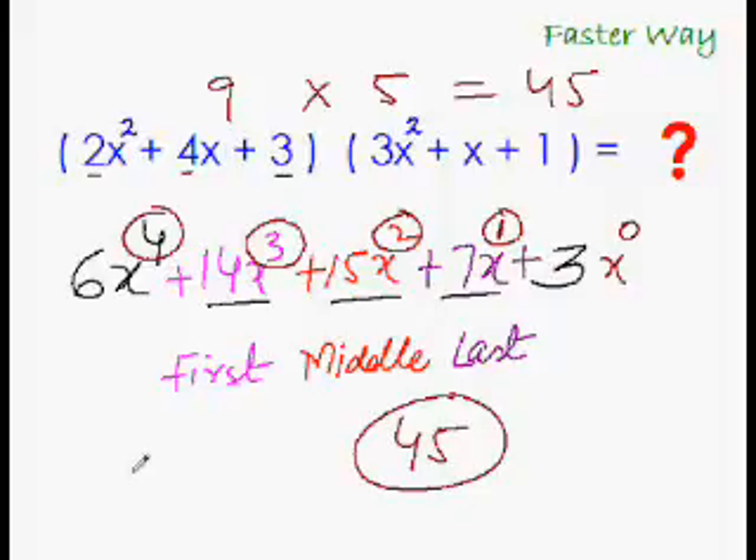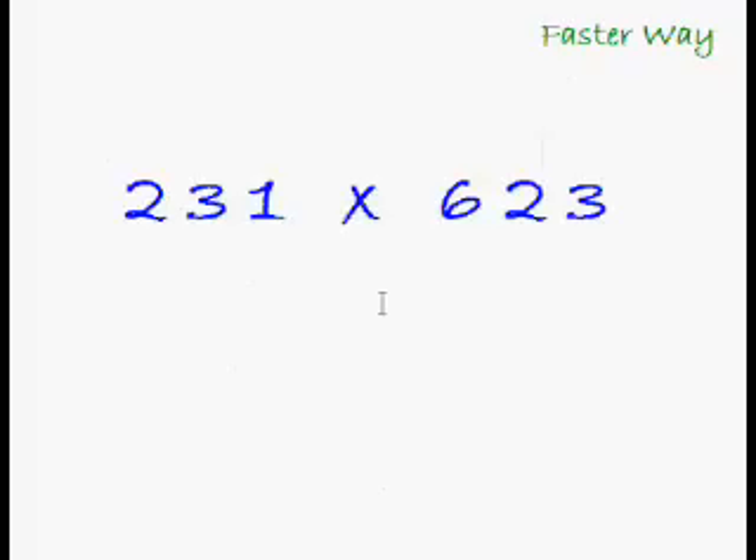Now I'm sure you must be really eager to test out your skills on another question. Here comes another question: using the same EasyCal trick, can you multiply this three-digit number with this three-digit number? I'm sure you can — give it a try!